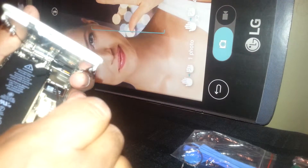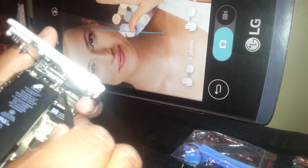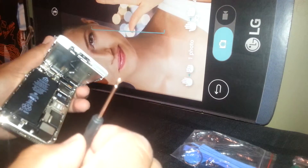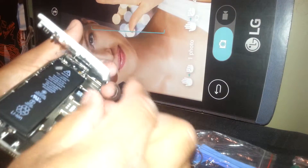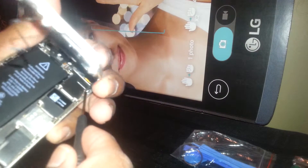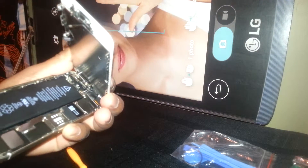There is a metal bracket with three screws attached to it, and under it there is the flex cable from the LCD screen and touchscreen digitizer. Use a T6 screwdriver to remove those three screws in order to remove this metal bracket. There are also screws on the other side, so make sure to remove those first.